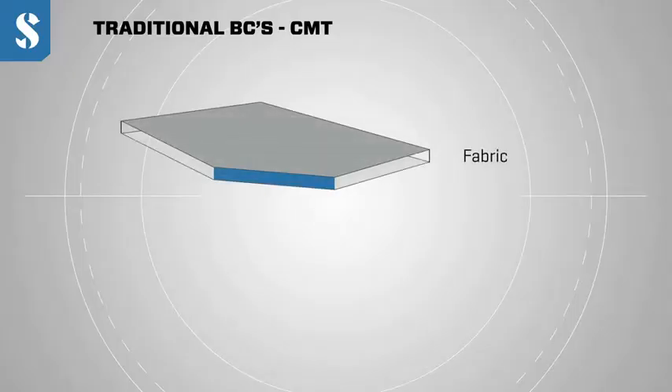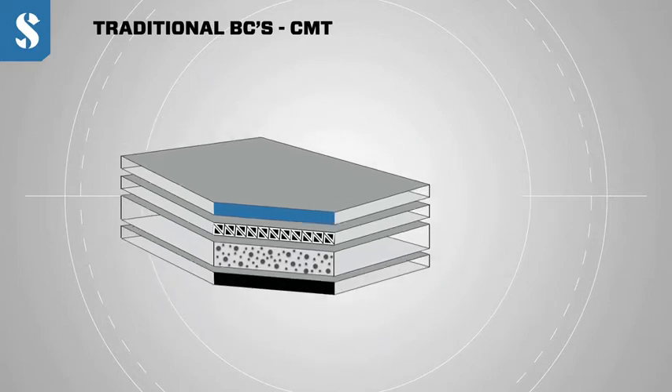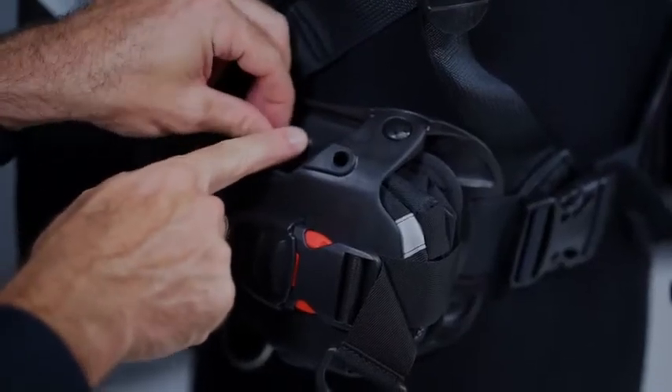Conventional BCs are made of various layers of fabric stitched together by hand in a process called CMT, or cut make trim. Hydros Pro replaces the cut make trim process with a 3D injection molded harness. We manufacture all of our harness components out of a soft monprene gel and we assemble it all in a modular fashion.